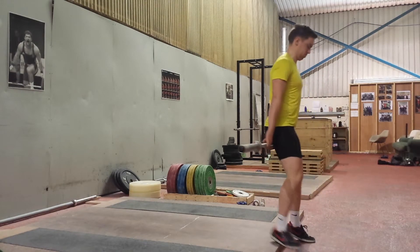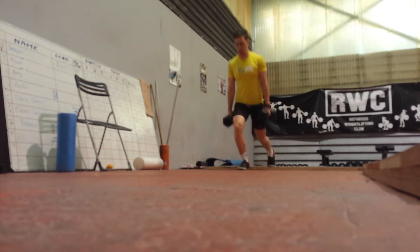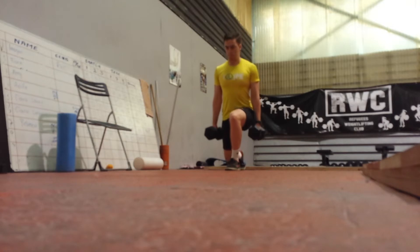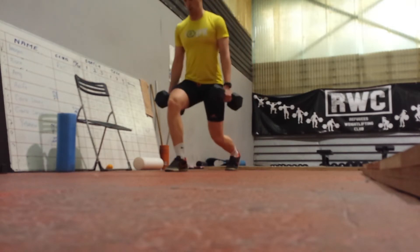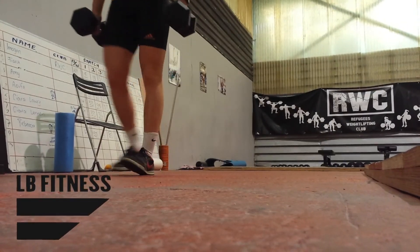8 to 10 reps is fine, doing this with 3 sets. Personally, I'm supersetting it with more stabilization work, like walking lunges. I find it's really helping me and really working the VMO and knee stabilization. Try that out and let me know how you get on.